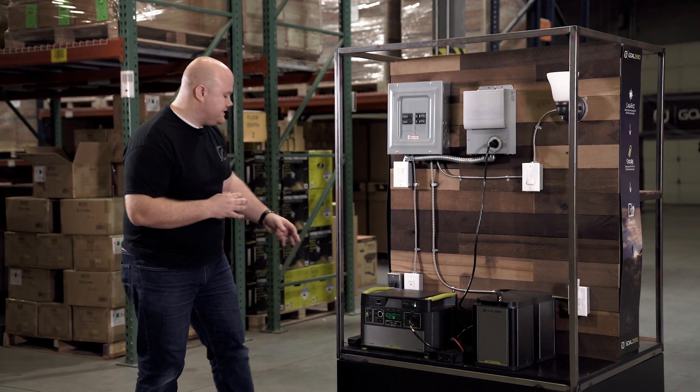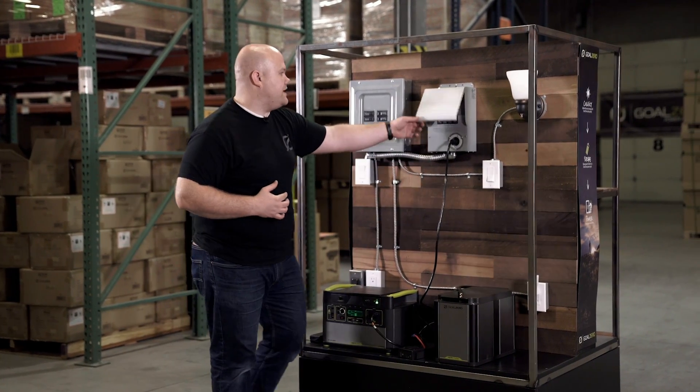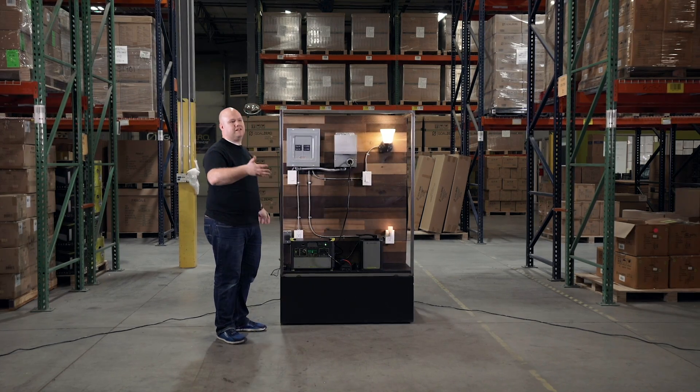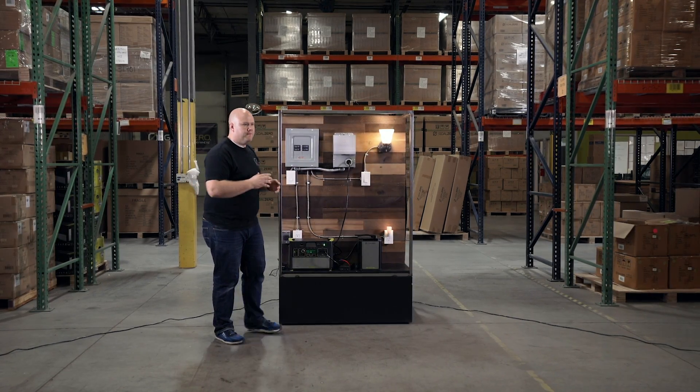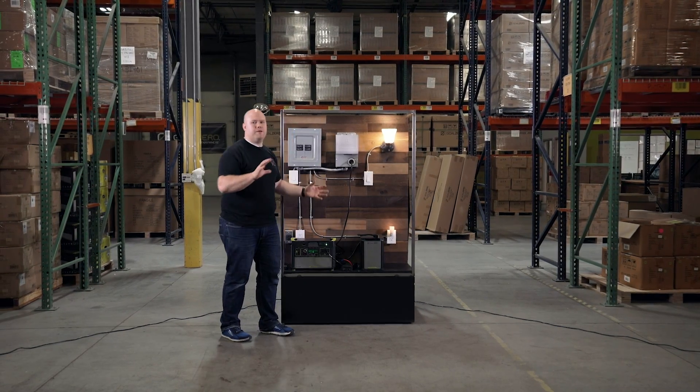For example, we have this Yeti Lithium right here plugged into a home integration kit, which is powering a few key circuits in our home — whether it be lights or a refrigerator. If the power were only out for a short period of time, the Yeti would be able to keep up.